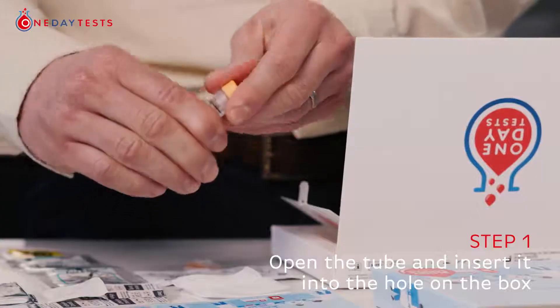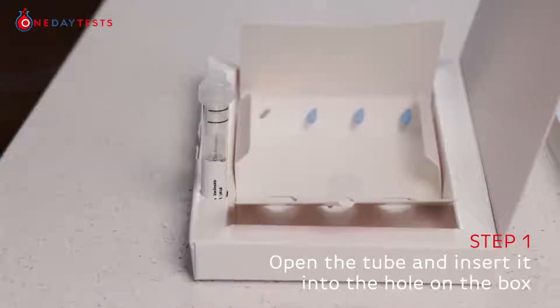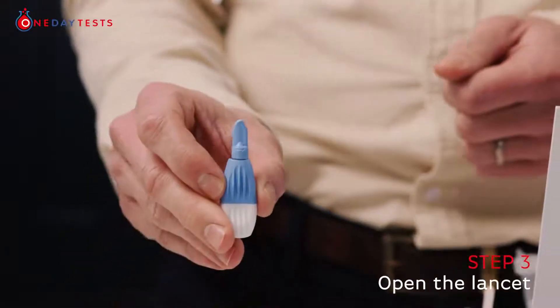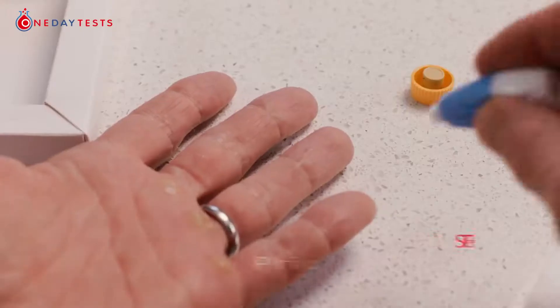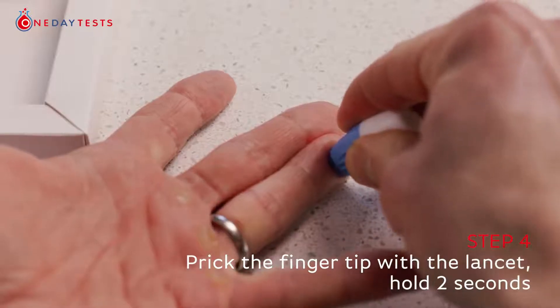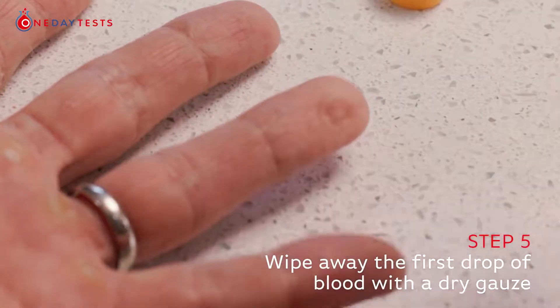Take the coloured cap off the tube and insert the tube into the cutout hole on the box. Wipe your ring finger on your non-dominant hand with the alcohol swab and let it dry completely. Twist and remove the cap from the lancet. Press the lancet firmly down on the side of your fingertip until it clicks and hold for two seconds. Wipe away the first drop of blood with a dry gauze pad.